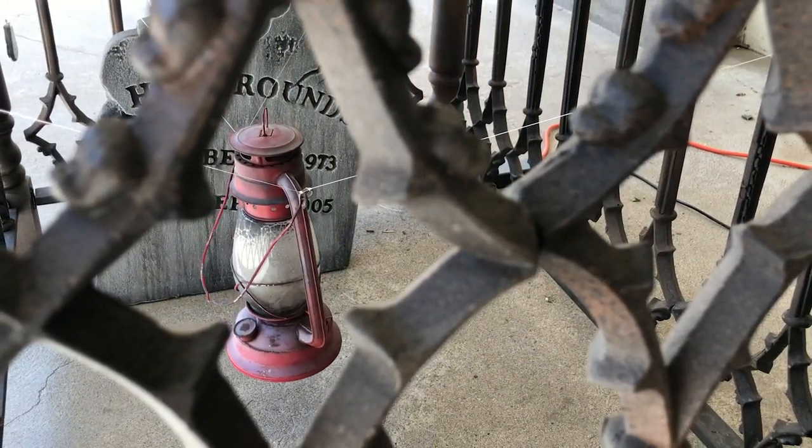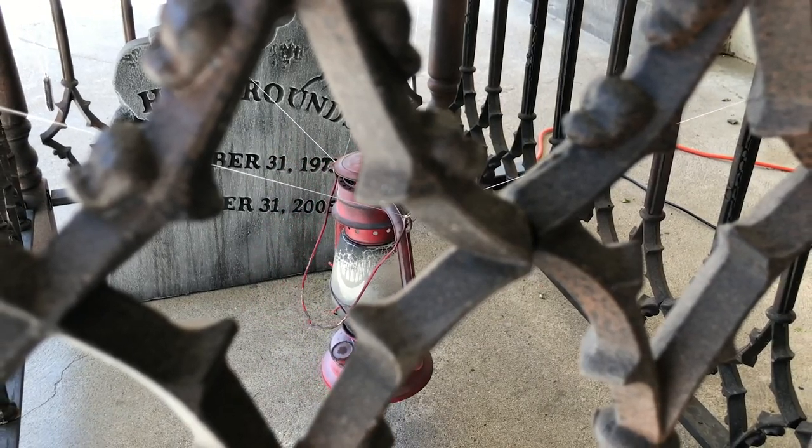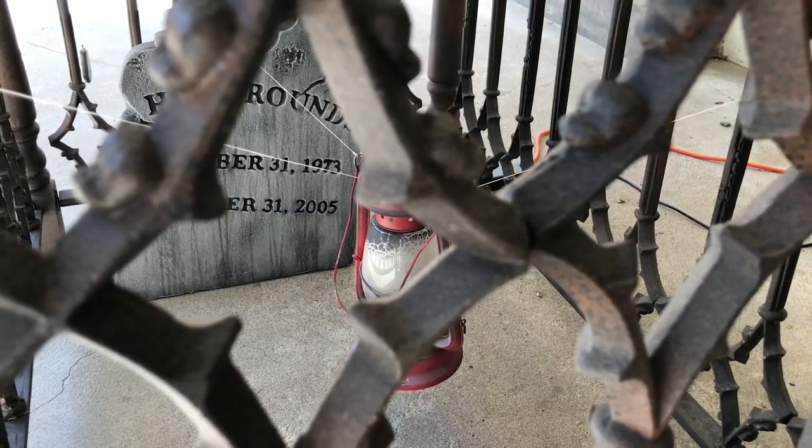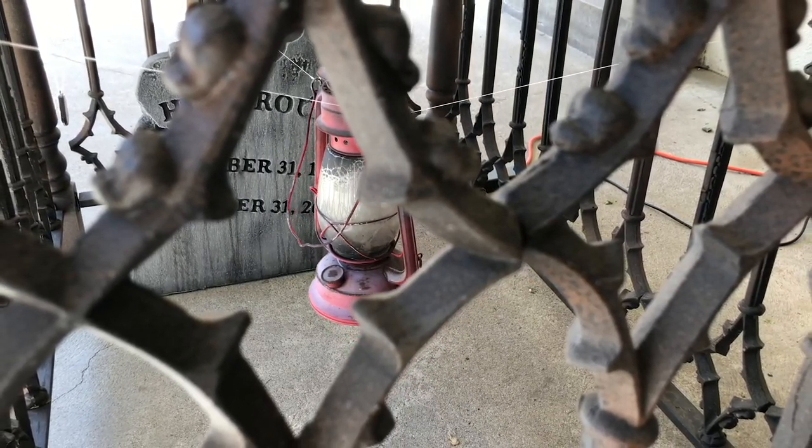That's it — add in a small LED flicker candle and you're ready to go. Thanks for watching, and be sure to subscribe and like the video and click the bell to be alerted when a new video is uploaded. Until next time, happy haunting!